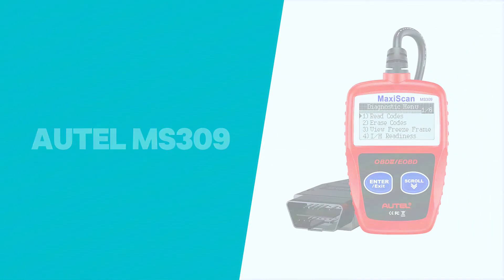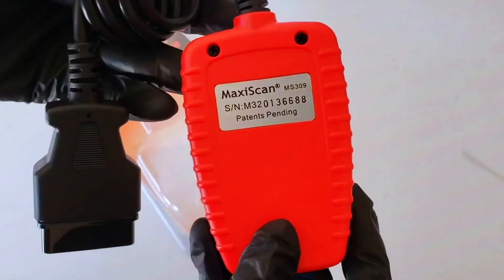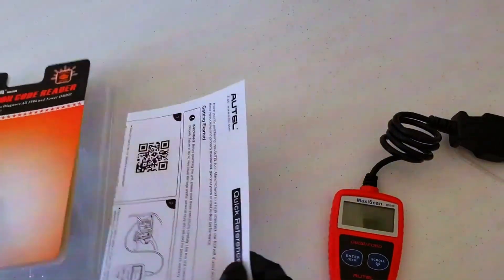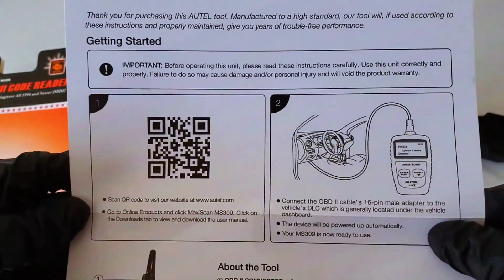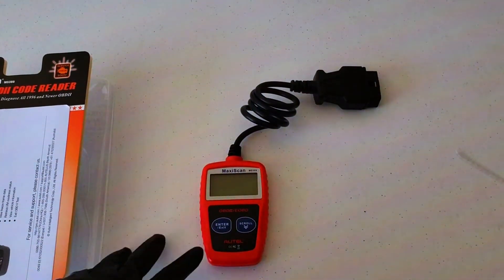It's the Autel MS309. This little device may be compact, but it packs a punch. The Autel MS309 is an entry-level OBD2 scanner, perfect for DIY mechanics or anyone who wants to keep their car's health in check — whether you're dealing with check engine lights or just want to monitor your car's performance. This tool could be your new best friend.